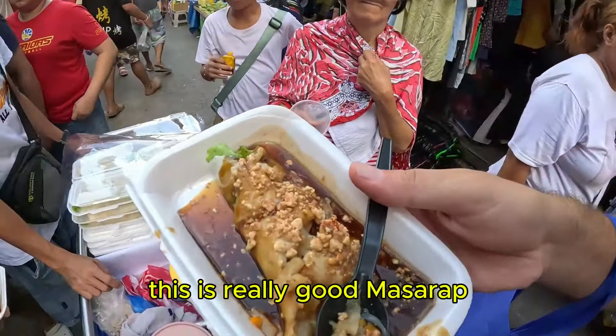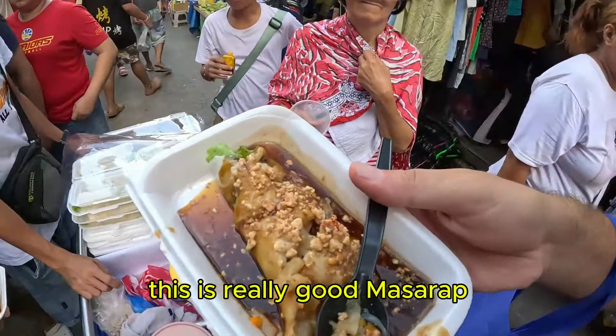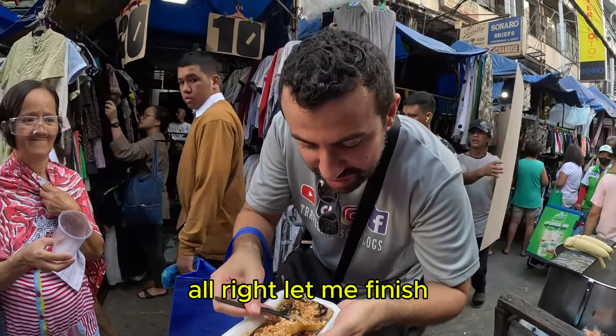Thank you. Take your first bite — let's see the first bite. Actually, can you hold it here? Thank you so much. Let me try this out real quick, guys. I'm going to try this out. This is Lupina? Lupina Sarawa.